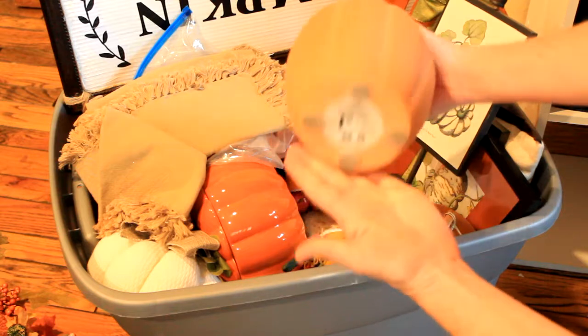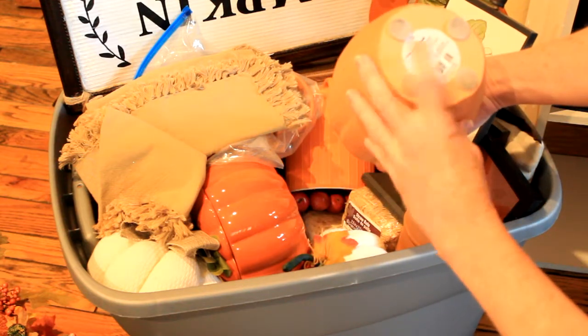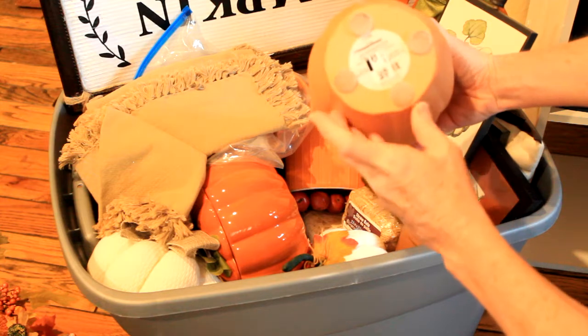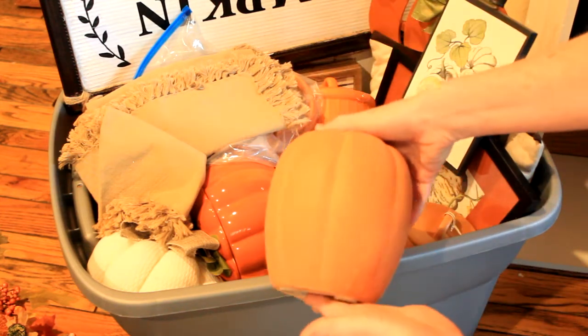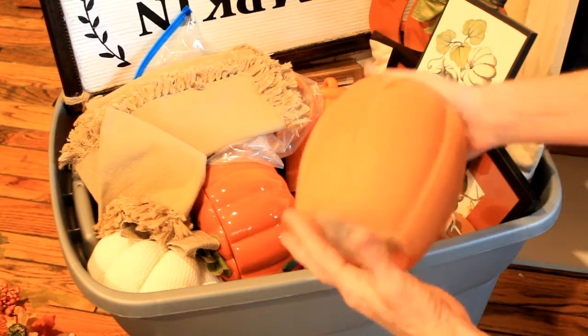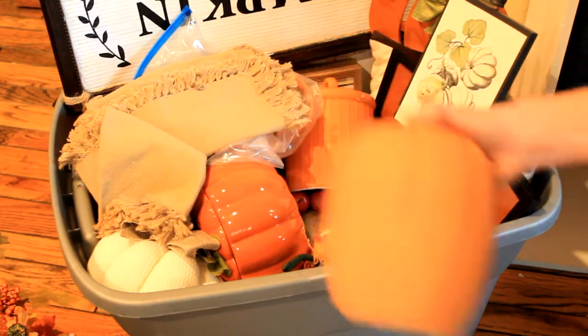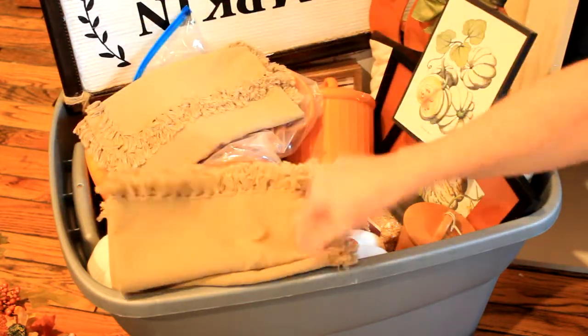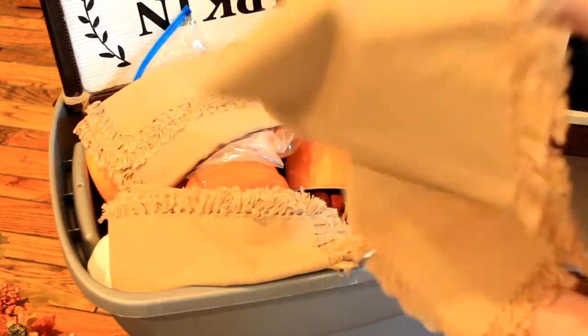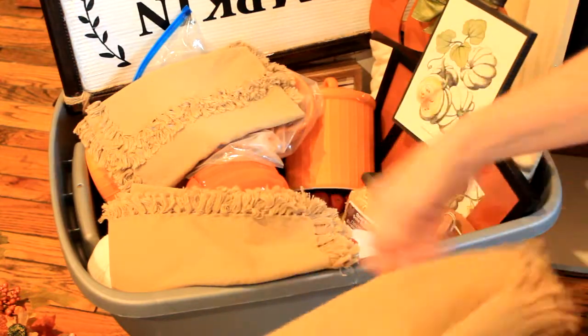This is a concrete sort of pumpkin. It originally came from Target — this is Threshold — but I got it from a store called Dirt Cheap and I probably paid maybe two dollars for it. I know my limits and I usually wait until items are 80 to 90 percent off.